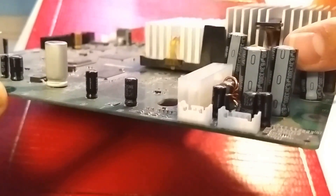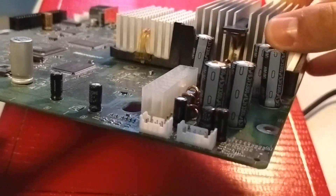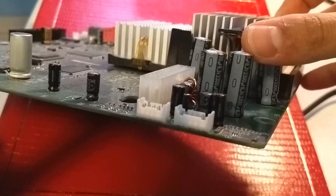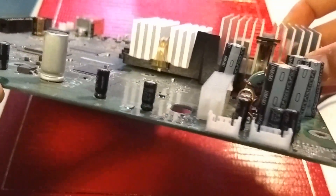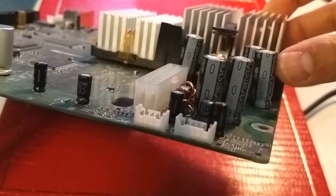One of them very clearly has some fluid leaking out on top, and the others are all conical-shaped. If you look at the other capacitors to the left, you'll notice they're very flat at the top and very clean. The ones on the right are bulging. If they're bulging at the top or the sides, that's a very good indicator that the capacitors have blown out and need to be replaced.